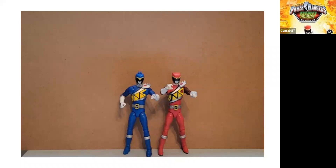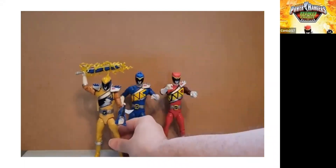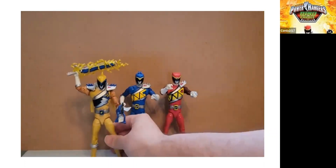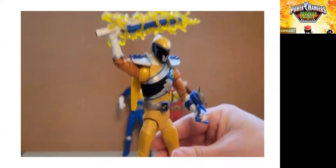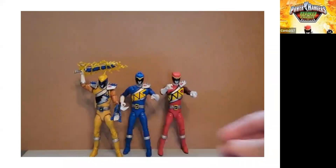I think the next figure we got in the Dino Charge Lightning Collection was the Gold Ranger, Sir Ivan, and I really love this character in the Dino Charge season. It's a shame because I actually had to paint the neck, since it wasn't white like it was supposed to be. But I don't mind adding paint to these figures since they're fairly affordable, although they're getting more expensive.